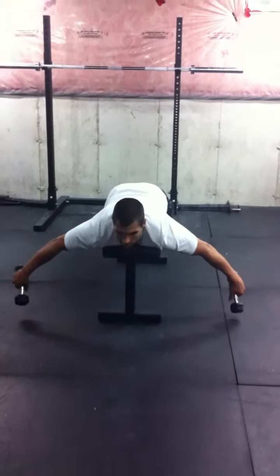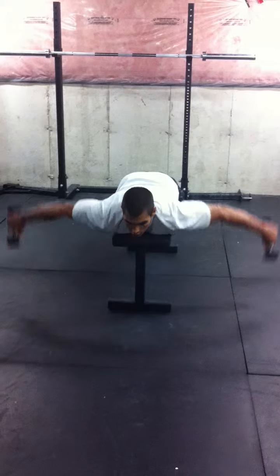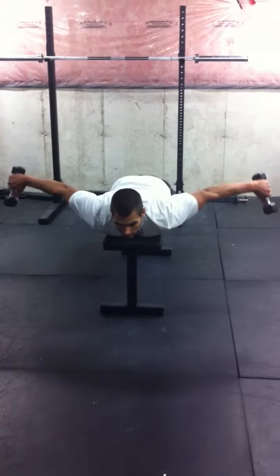Just make sure that your thumbs are pointing up. Small weight is going to be used because it's a very small motion, a fine motor skill, and we're adding the pause.